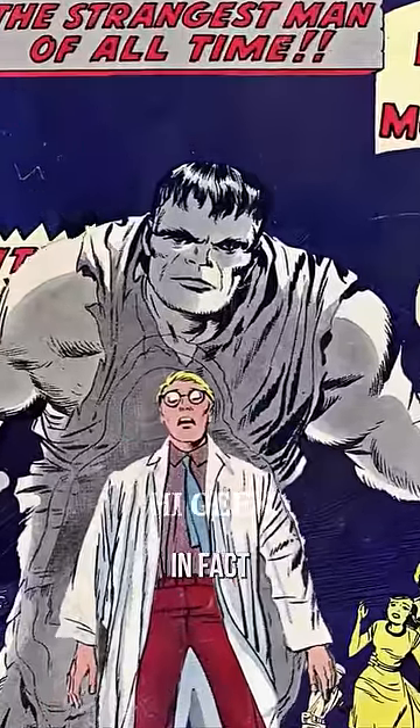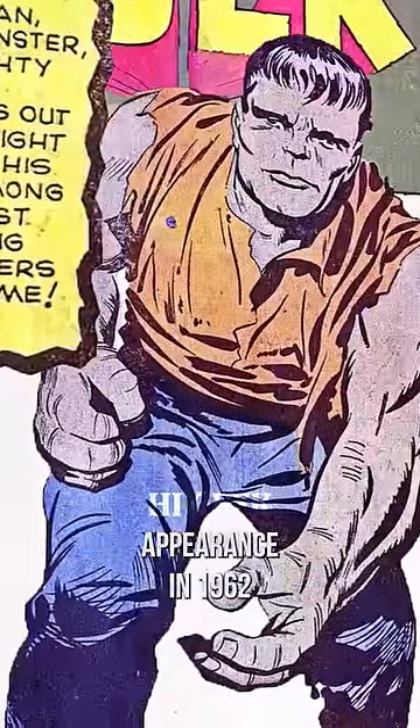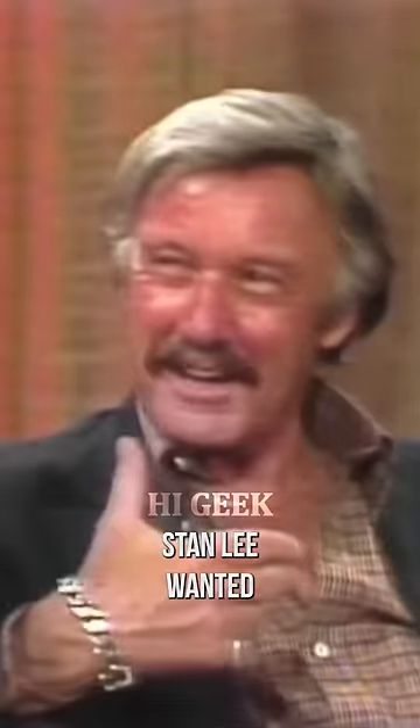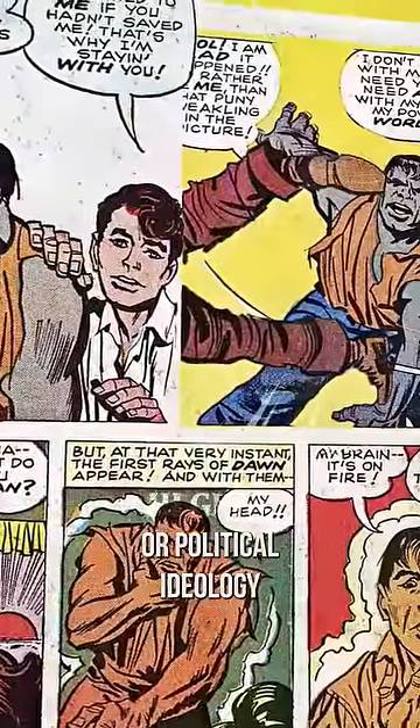Why did the Hulk change from gray to green? In fact, he was originally gray in his first comic book appearance in 1962. The reason for this color choice was that the creator of the Hulk, Stan Lee, wanted him to be a neutral and ambiguous character, not associated with any specific ethnic group or political ideology.